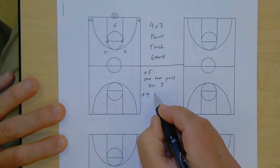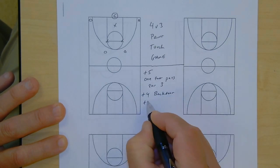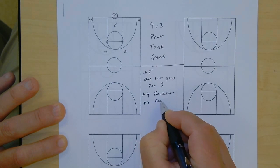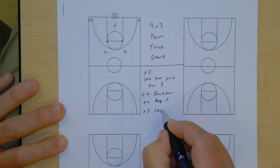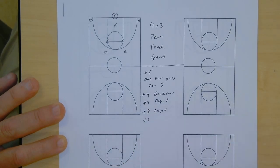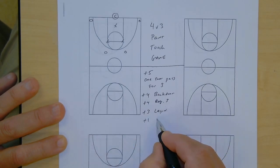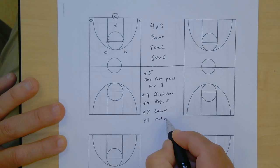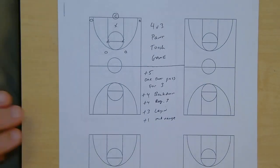We have plus four for a backdoor lay-in. Plus four for a regular three. Plus three for a lay-in inside the charge circle. And plus one for anything that's between the charge circle and that mid-range. It happens with a shot clock, so we can't not reward it.